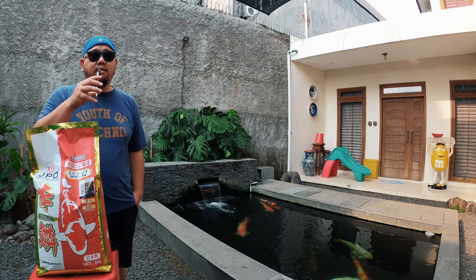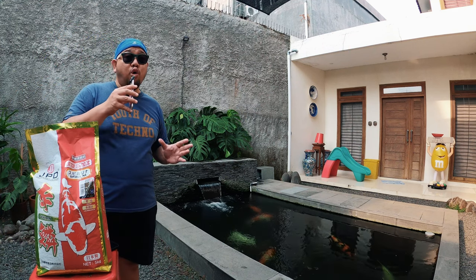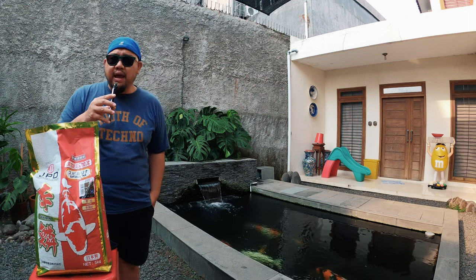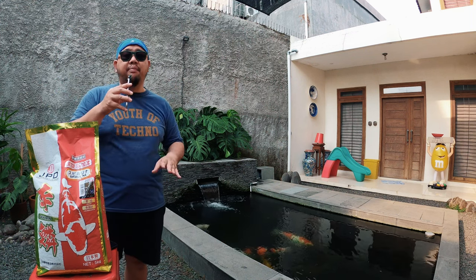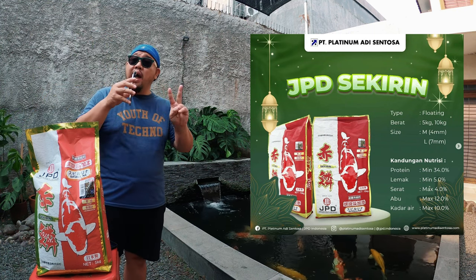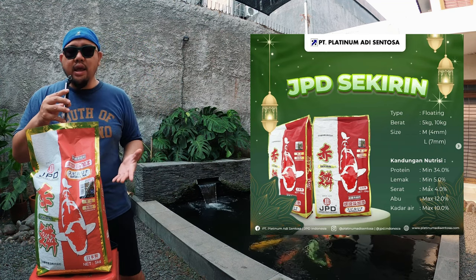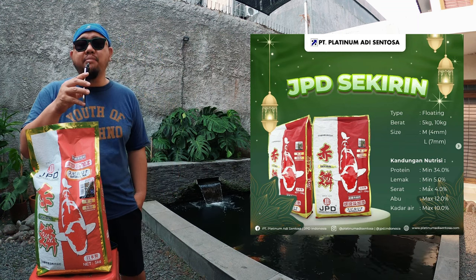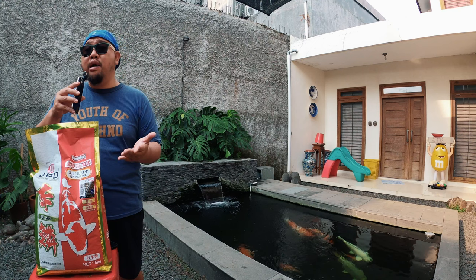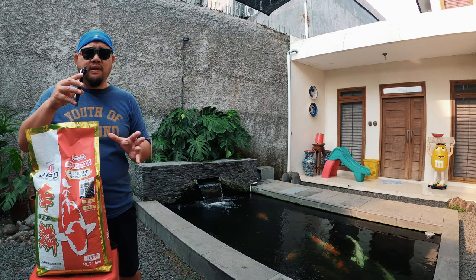Ada yang nanya: pakan JPD Sekirin ngotorin air kolam koi enggak? Tidak — JPD Sekirin tidak langsung hancur di kolam koi, cukup aman, tidak mengotori kolam, dan sangat baik untuk kualitas air. JPD Sekirin hanya tersedia dalam tipe floating alias mengambang. Pilihan size pellet hanya ada medium dan L, tidak ada S. Pack yang tersedia hanya 5 kg dan 10 kg. Saran gue, beli yang 5 kg dulu, coba. Kalau cocok, baru beli yang 10 kg.